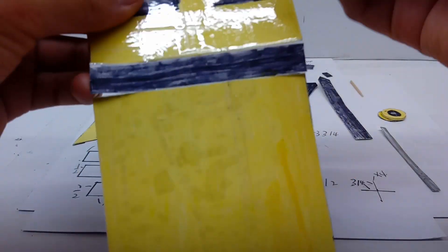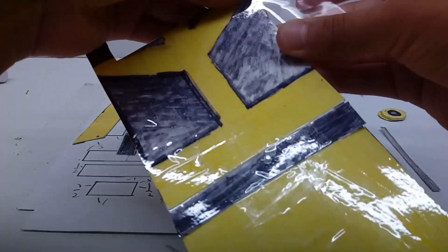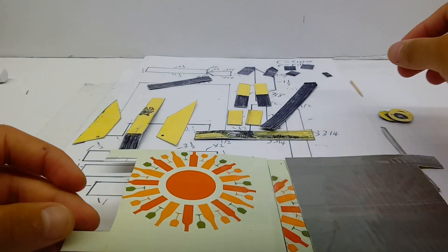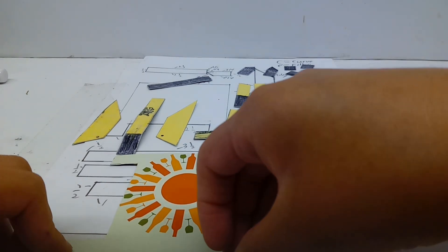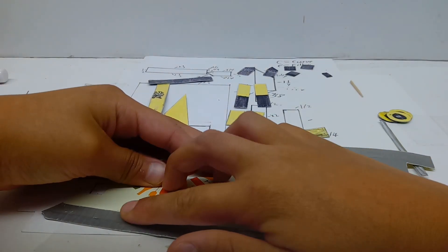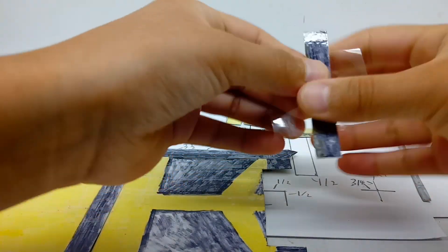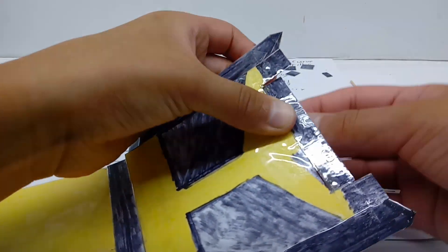Take some tape and attach it around here. Take one of these panels — you want your larger side on top — and line it up, then attach it on. Take some more tape and reinforce the inside. Then do the exact same thing on the opposite side: take some tape, attach it around here, fold down your tape.